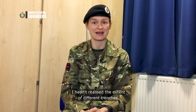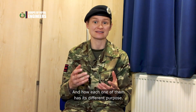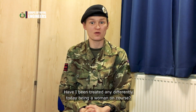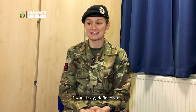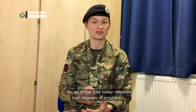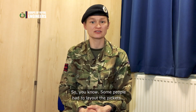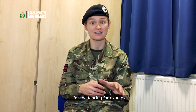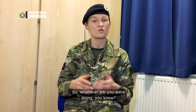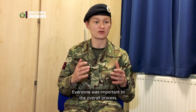The positive and enjoyable parts of today were learning how trenches are built. I hadn't realized the extent of different trenches and how each one has its different purpose. Have I been treated any differently today being a woman on course? I would say definitely not. All of the jobs today required high degrees of accuracy and speed, and everyone had their different jobs — some people had to lay out the pickets for the fencing, some people had to lay the barbed wire. Whatever job you were doing, everyone was important to the overall process and what the team was working towards.